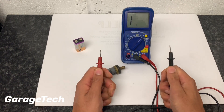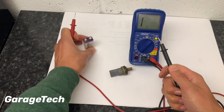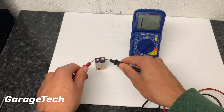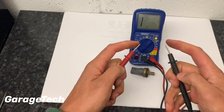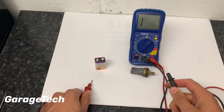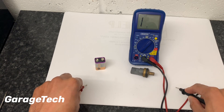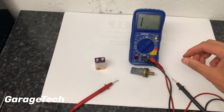Whilst we're on the topic of checking resistance, one thing you should never do is put the meter across any live consumer. If you're checking something like this coolant temperature sensor or any sensor, ideally you need to take it out of the circuit first. You definitely don't want to put it across the battery, and never put it across anything like an airbag. The way the multimeter works in resistance mode is that it puts a small amount of voltage through one end to the other, making a calculation to see how much voltage it gets back.